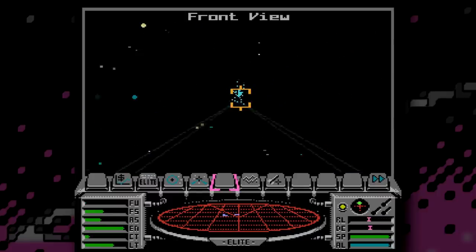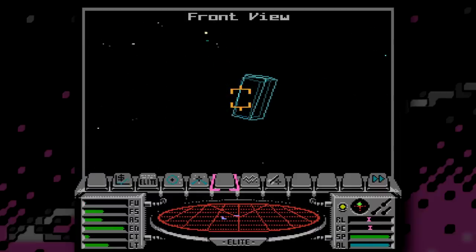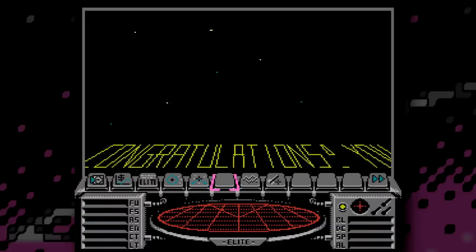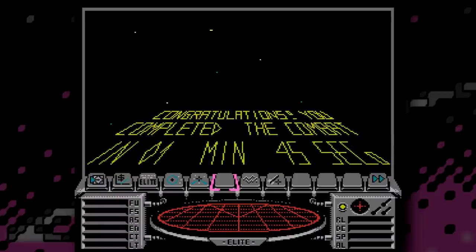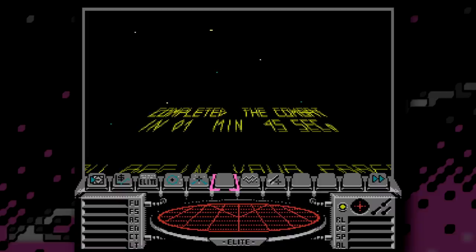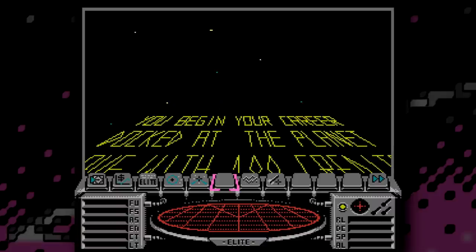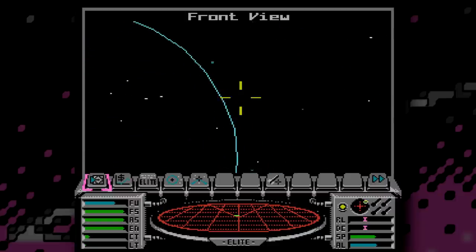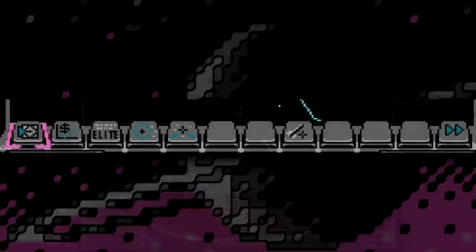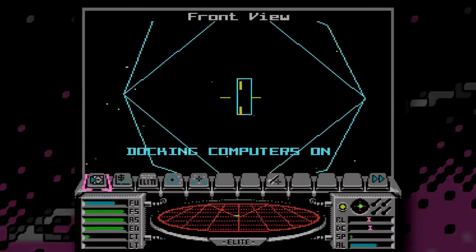NES Elite has a few things that set it apart from versions on other 8-bit systems. It's got more content, but most of all it's just more friendly and more accessible. It has a tutorial mission to start you out, which will at least get you used to controlling the ship in 3D space, and the battery backed-up save on the cartridge makes things much easier than messing around with tapes or discs on other systems. It's also got a much more intuitive user interface — icon based rather than obscure keyboard shortcut based, which it really had to be to be controllable with a control pad.